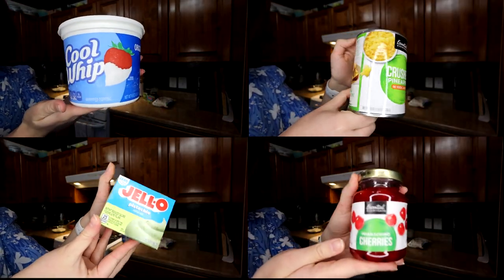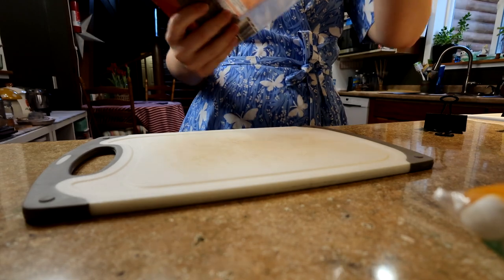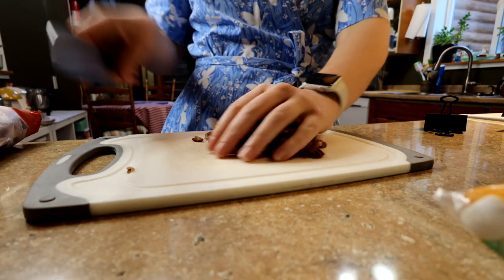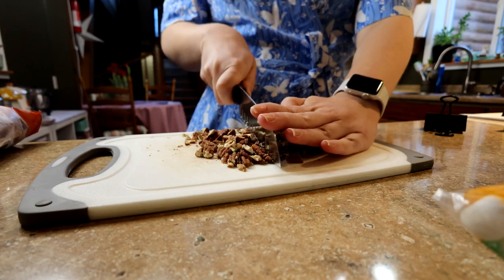First, you need Cool Whip, crushed pineapple, pistachio Jell-O pudding, maraschino cherries, Stay Puft marshmallows, and pecans. First, I chopped up my pecans. I didn't really pay attention to how big I was chopping them, just that each one was at least broken up a bit.